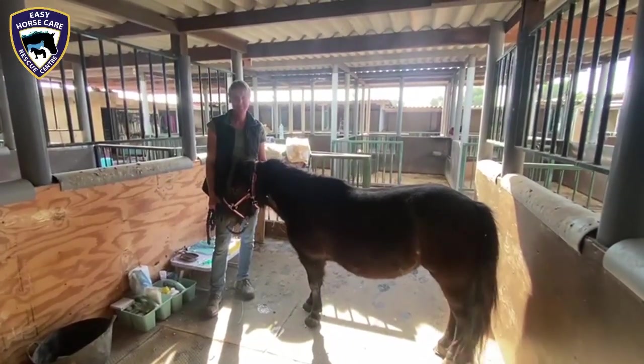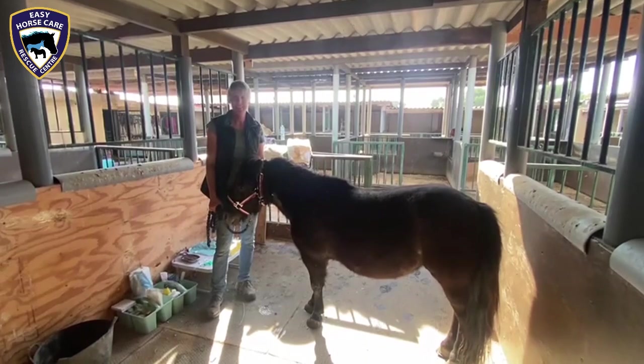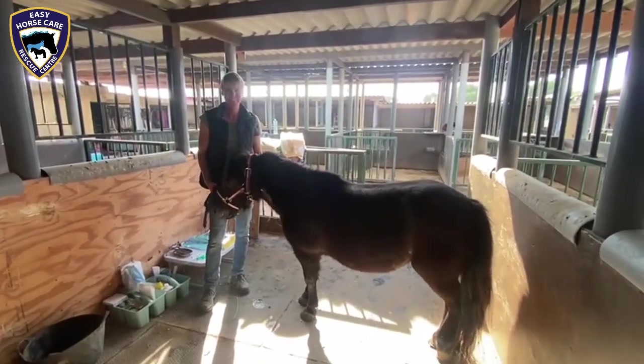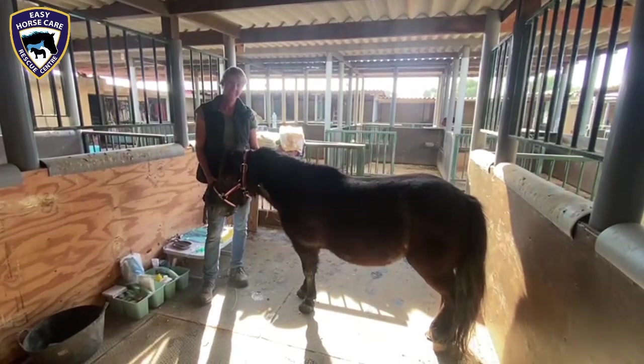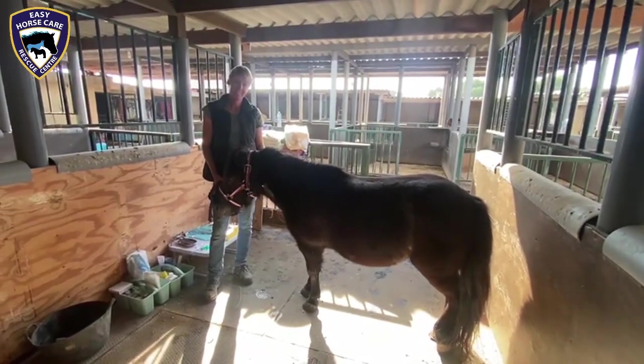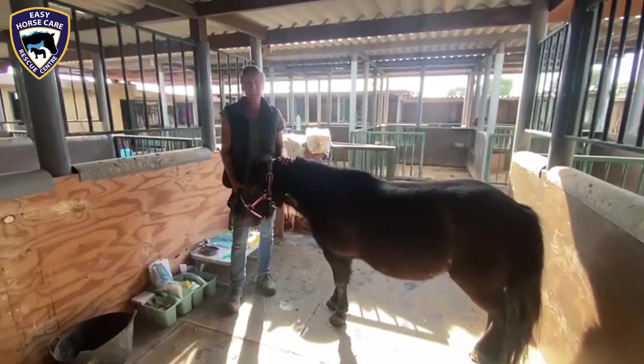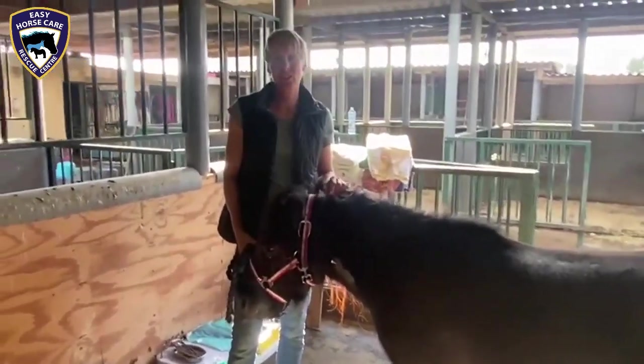Here we are at Easy Horse Care Rescue Center, and once again Dorothea is performing a surgery on our latest rescue, Juliet, to give her more quality of life. Today we're going to do a tenotomy on the deep digital flexor tendon.